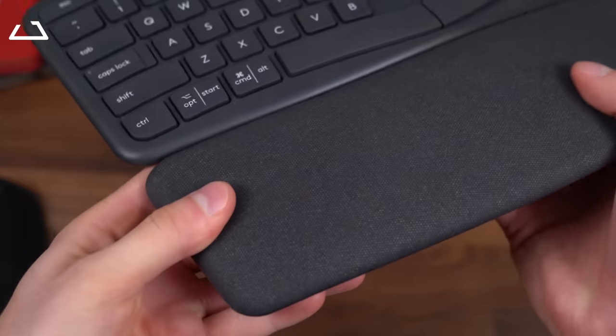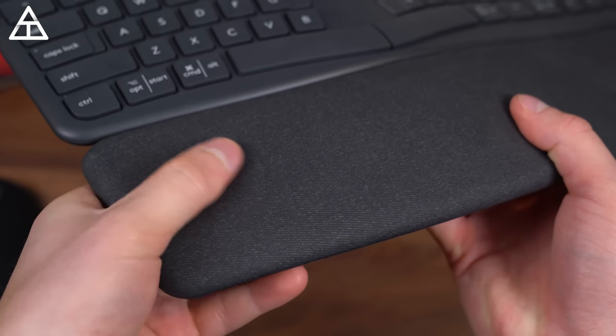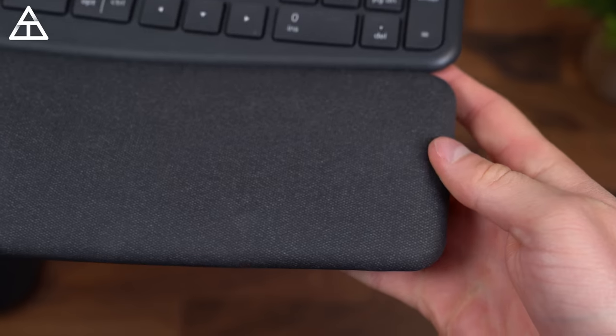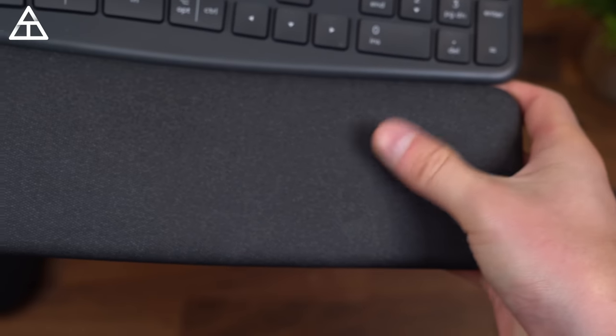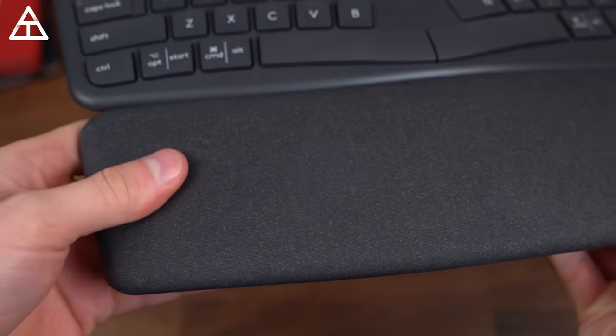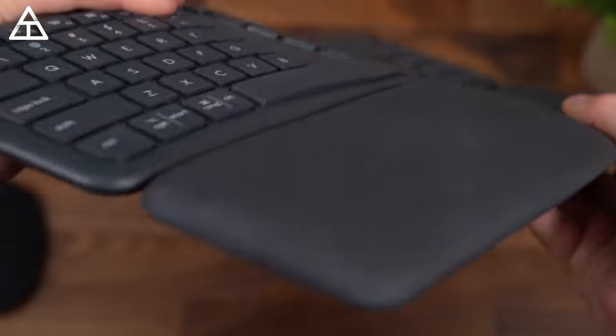The wrist rest is firm with a little bit of give, and I actually think it's really comfortable — especially because you can put the keyboard at an angle that is most comfortable on your wrist. You're not just pressing down on the wrist rest; it's actually evenly distributing where your weight is going, so it doesn't need to be crazy cushiony. I actually really like it.